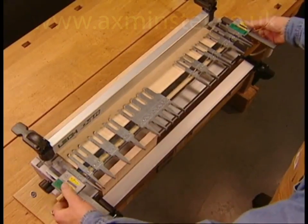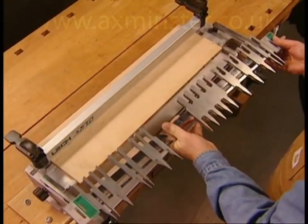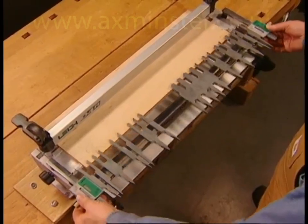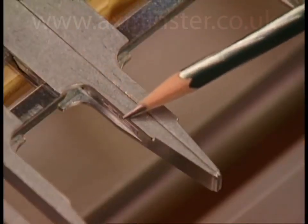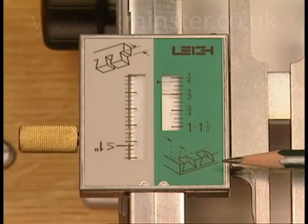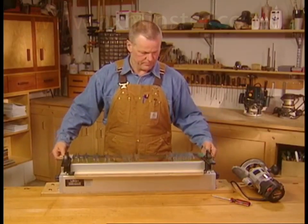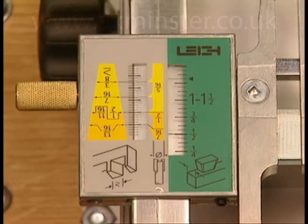The D4R is two dovetail jigs in one. First, a through-dovetail jig. Then, simply by turning the finger assembly end over end, it becomes a half-blind dovetail jig. On the pin side, instead of angled guide surfaces on top, there are parallel guide surfaces. The icon on the green scale now clearly shows as a half-blind pin. Simply rotating the finger assembly puts the jig in the half-blind tail mode, indicated by the icon.